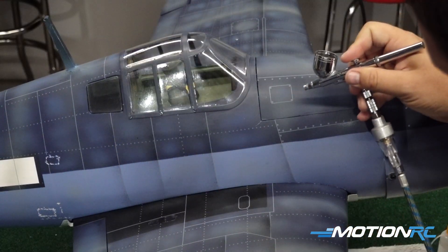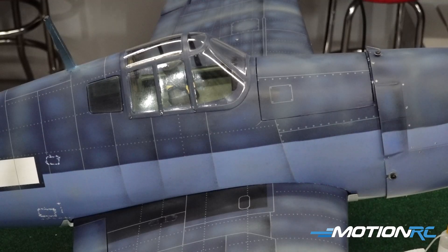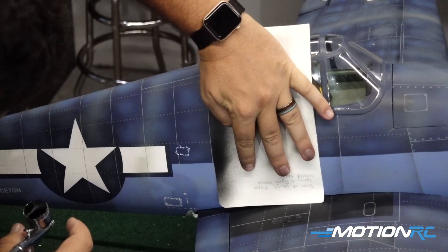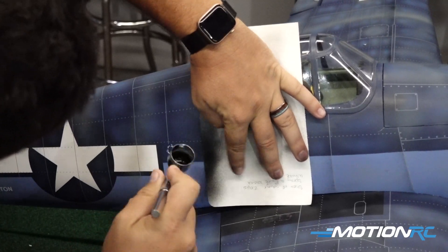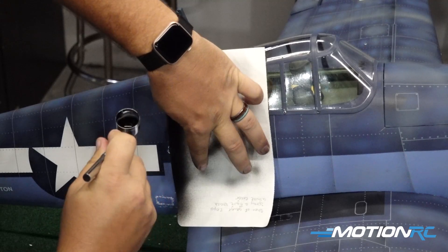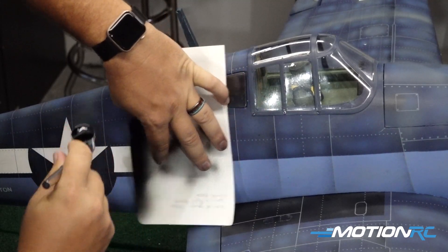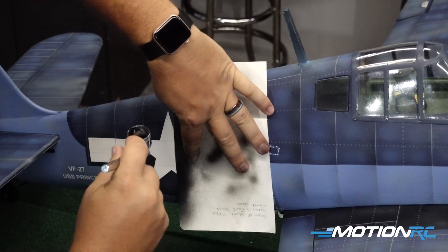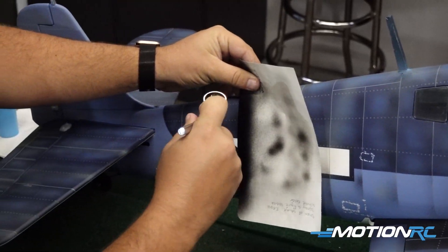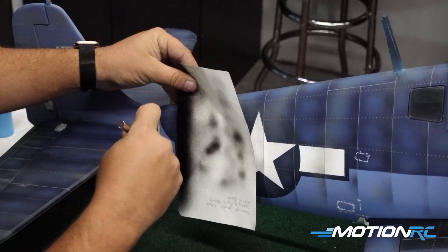At the end of the day, you're trying to mist different colors all over it so that when you look at it, your eye doesn't pick out one single color — it picks out a mixture of colors that all kind of blend together. I then took that paper technique and went all around on all the ribs of the fuselage, some of the panels on the wings, and just painted all that up.